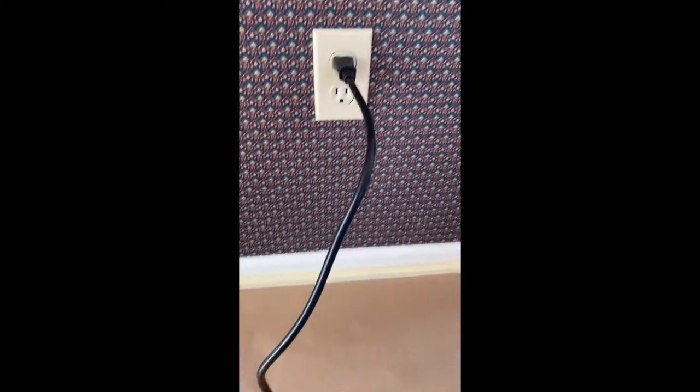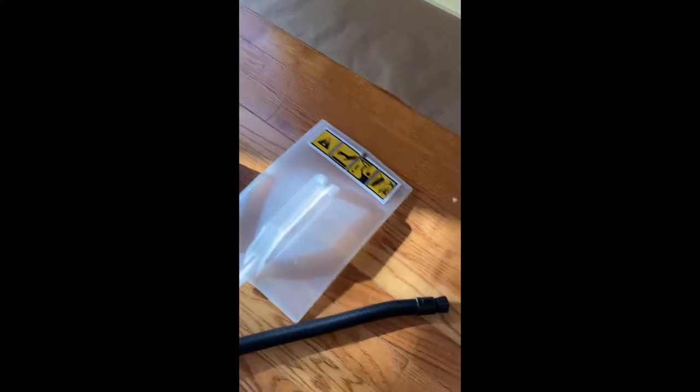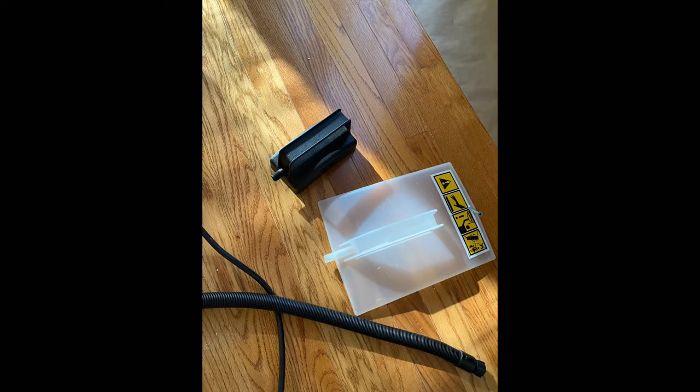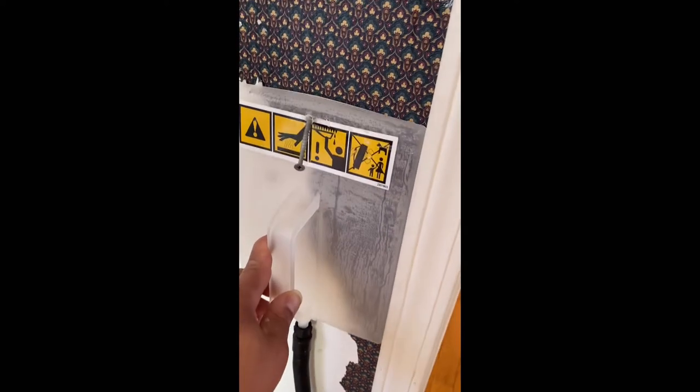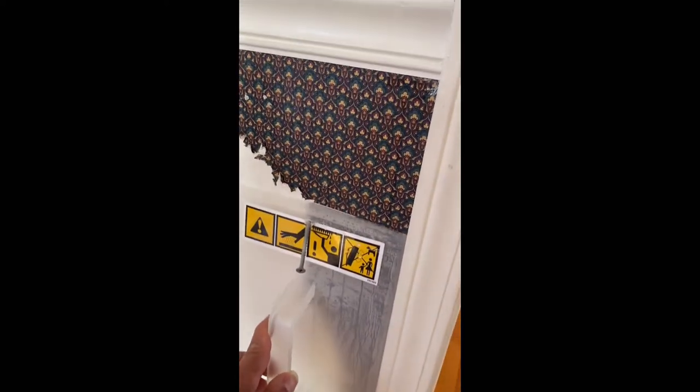Make sure it's plugged up. Once it gets nice and hot, you got to connect the pieces. You can use a large connector or a small connector. Here I am demonstrating using a large connector.